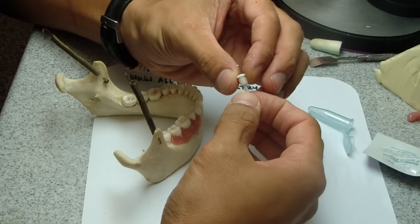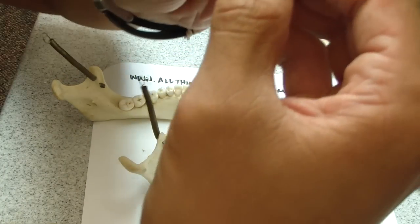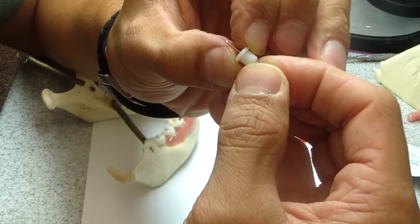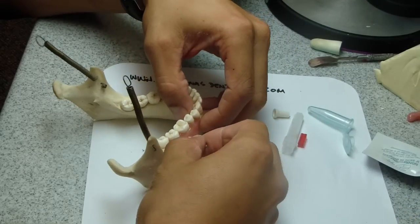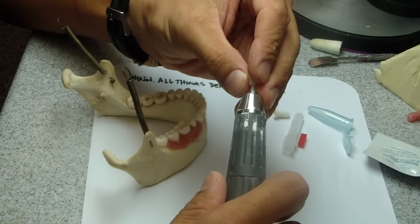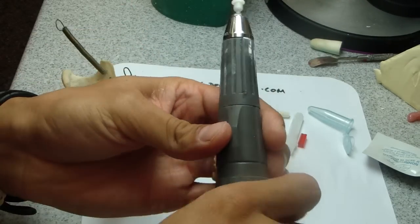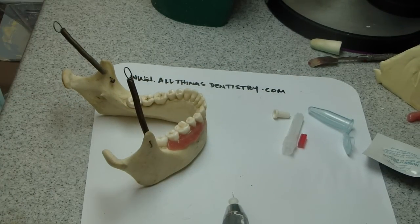Now I'm going to stop talking — listen to this. Okay, that little click. The problem is that when you go intraorally, it is really tough to get that sleeve off. There must be a really easy way to do it, but I haven't figured it out yet, other than using a forceps.